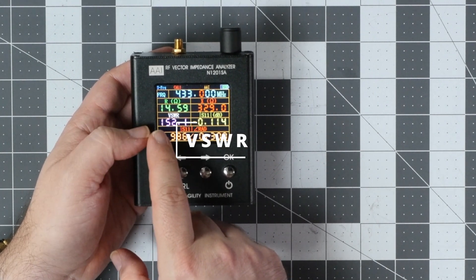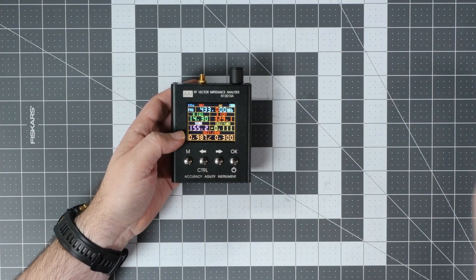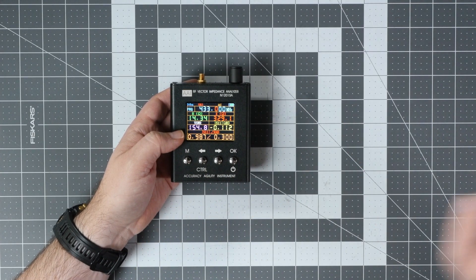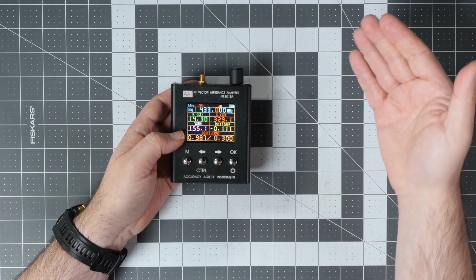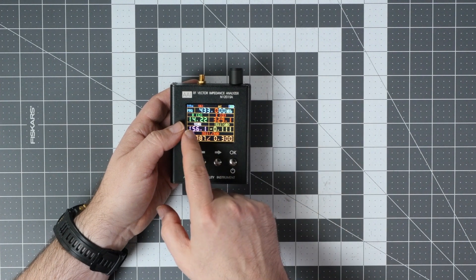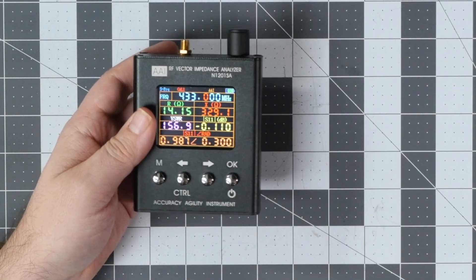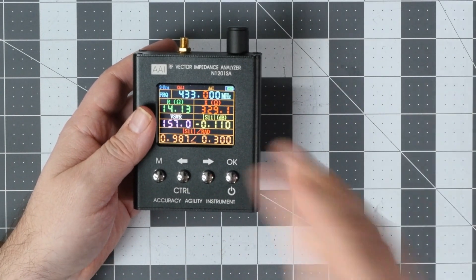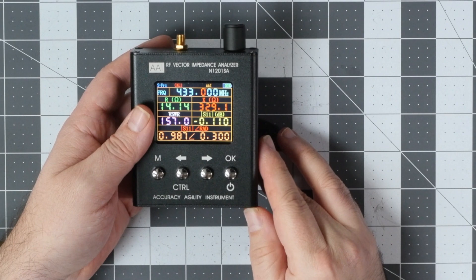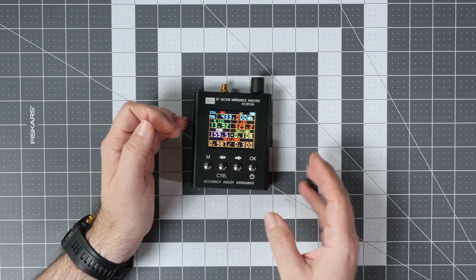The most important reading is the VSWR — the voltage standing wave ratio. This tells you how much of the energy put into the antenna will be really emitted, and how much will be reflected back. Also shown is the impedance in ohms, which right now is 14. However, bear in mind that nothing is attached to the port of the VNA, so we are not really measuring anything useful yet.